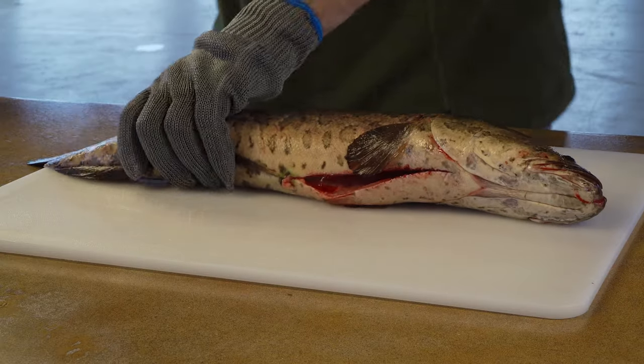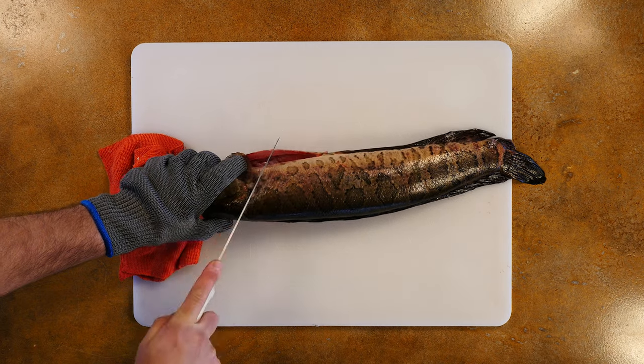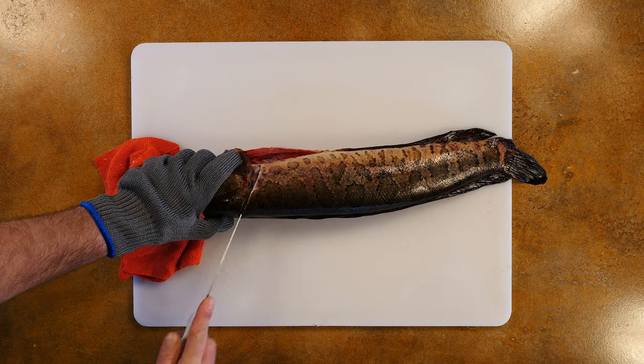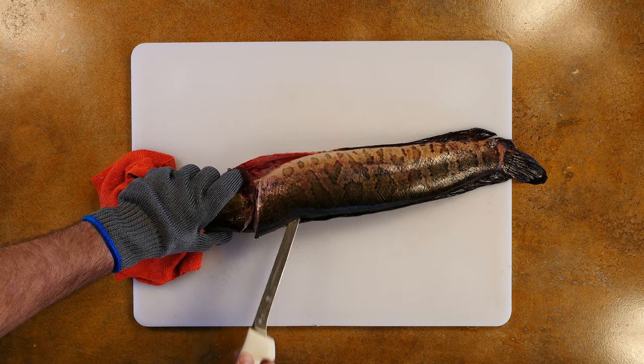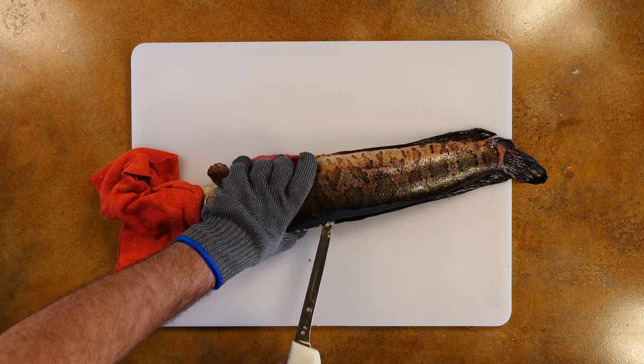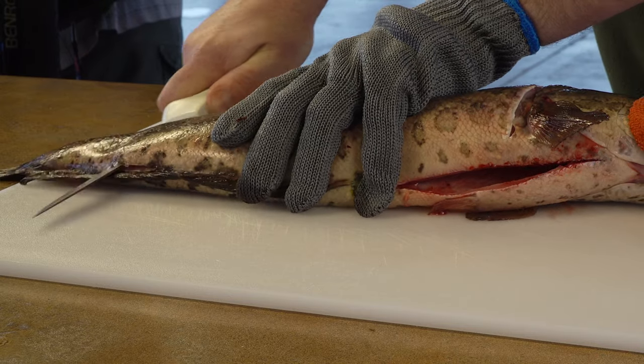For larger fish, cutting through the ribs may be difficult, so instead we'll cut around them. We start again with a diagonal cut behind the pectoral fin. Then, carefully make a cut from the head to just behind the dorsal fin. There, you can pass the knife over the spine, through the fish, and separate the lower part of the fillet.